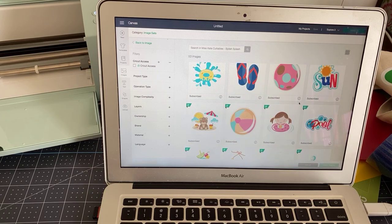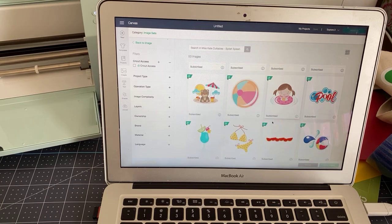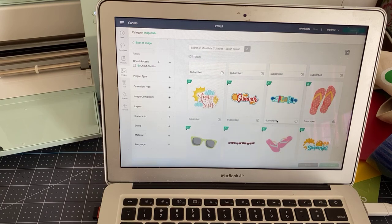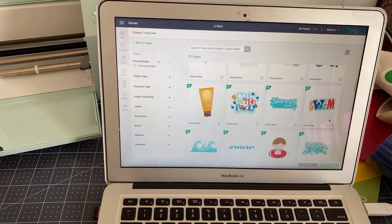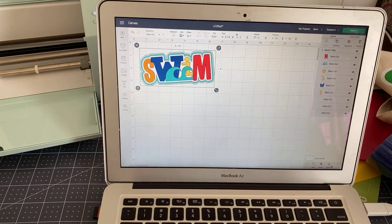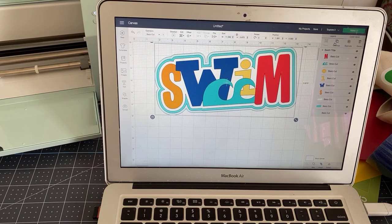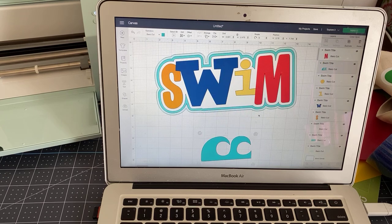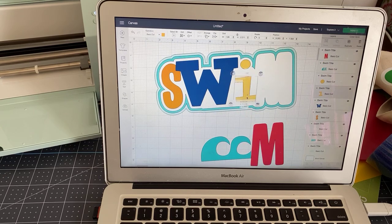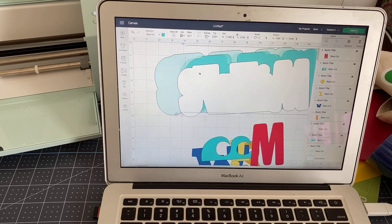I like the sun one and this pool one too, but when looking at them you may need to sort of consolidate the colors and I'll show you what I mean. So here is our image — I'm going to ungroup it. In addition to these letters and the waves, there are actually three layers here.